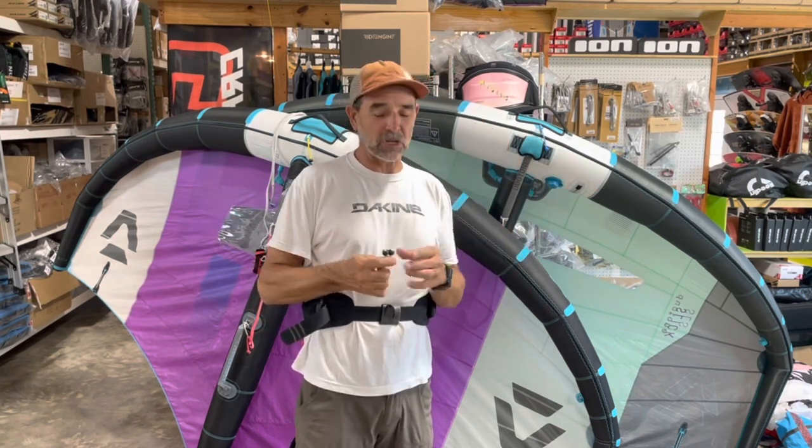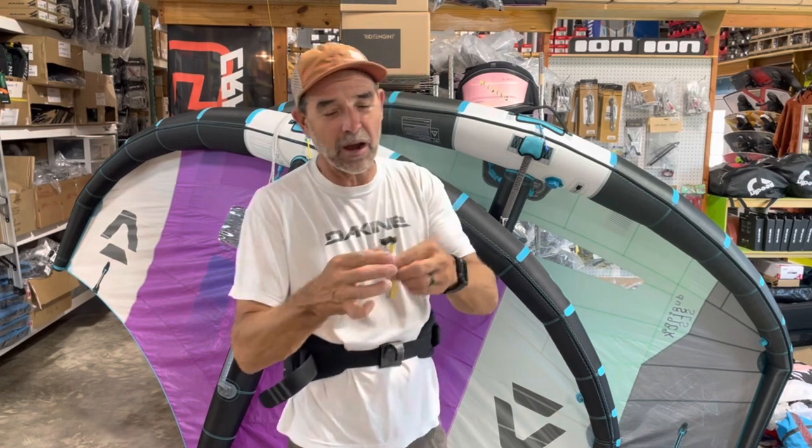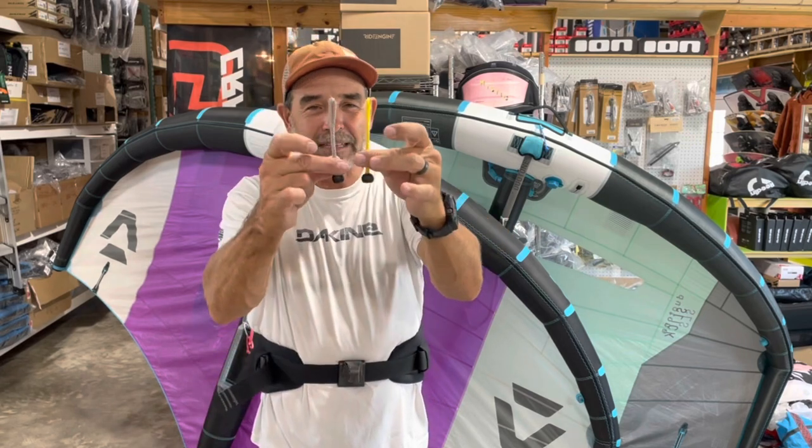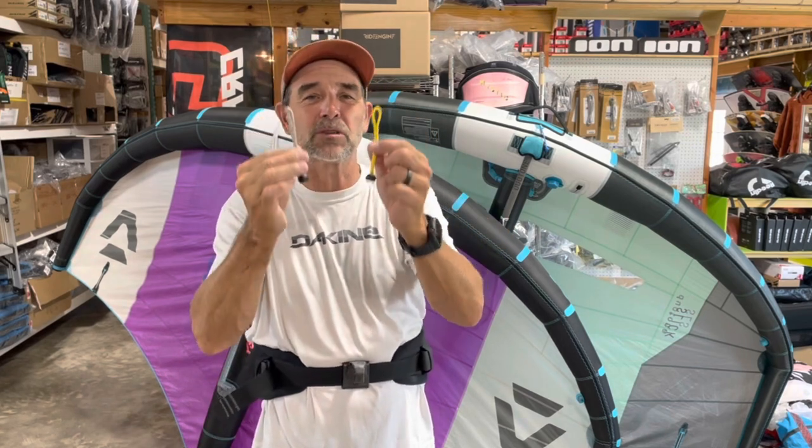So what I came up with a couple months ago were these quick connects. What they are is basically a pigtail with a 16 millimeter stopper ball on them, and that's it. It makes this whole system so simple.